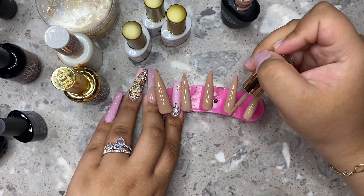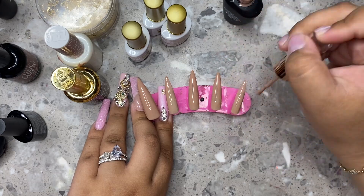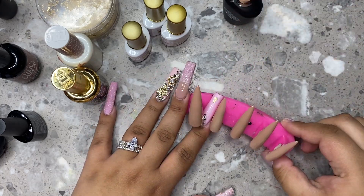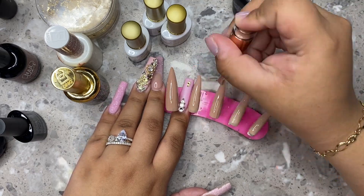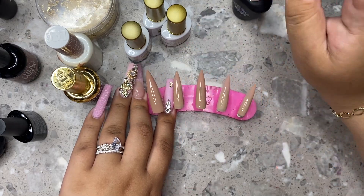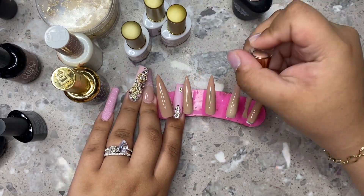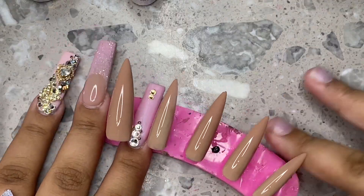The look I was going for — the customer asked for something nude and elegant with rhinestones. I didn't want it to be too much in terms of bling, but I did end up adding a little bit more than I imagined. Overall I did love the look of it and I feel like they were pretty elegant and beautiful.